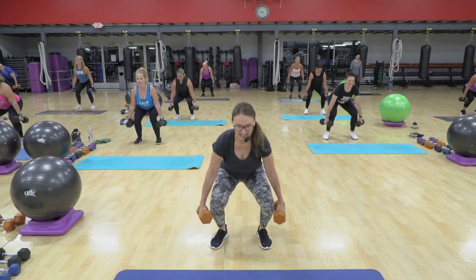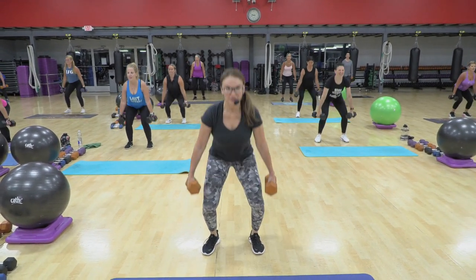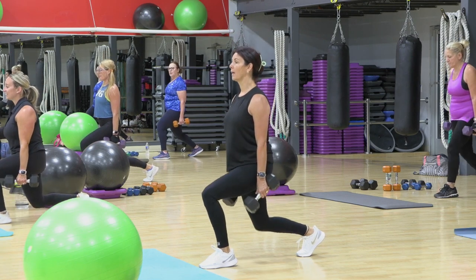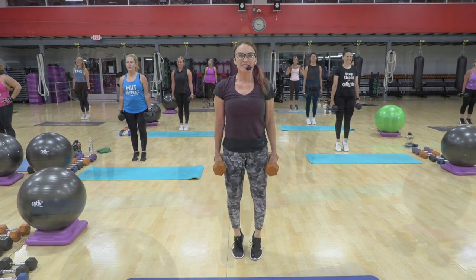Eight more. Seven. Six. How's it feeling, everybody? Waking it up. One, down, lift, six, seven.